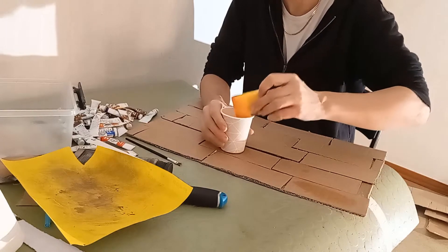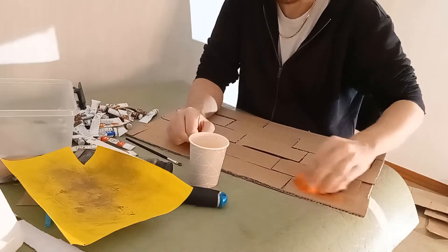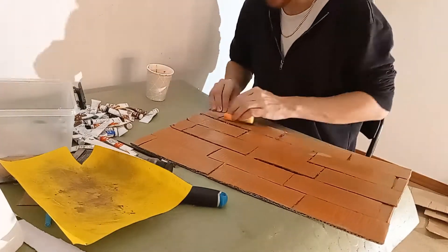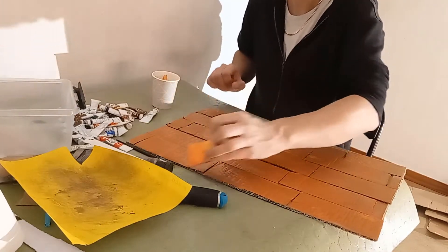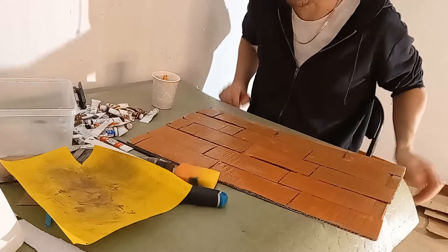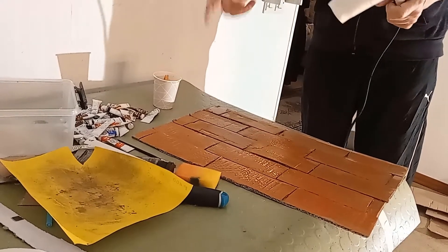Let's see how this works. I might need to get my hair dryer and just dry it off a little bit before it warps too much on me. Note to myself: remember to lower the audio — in three, two, one.